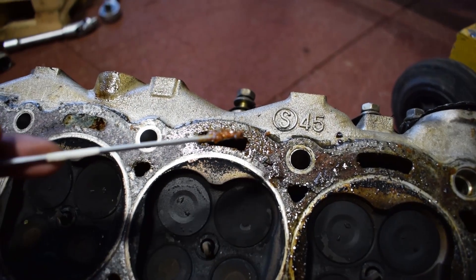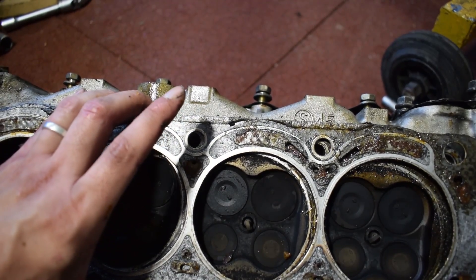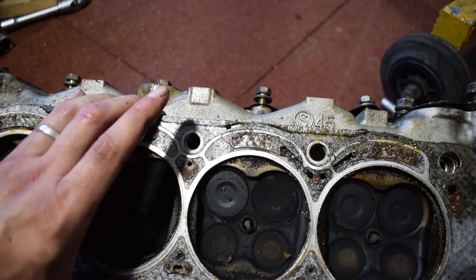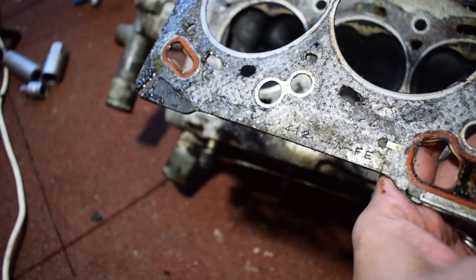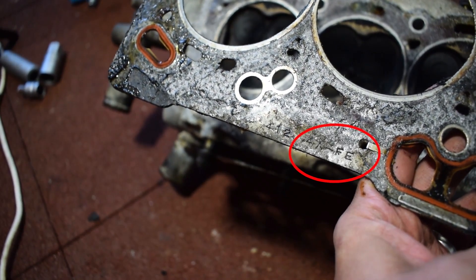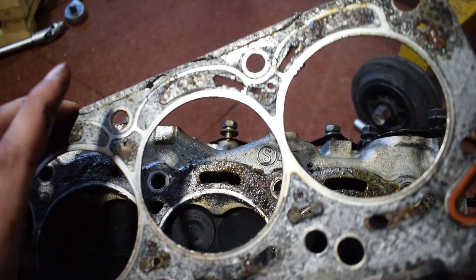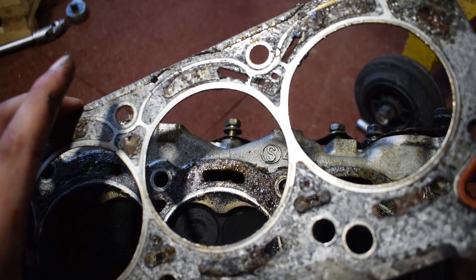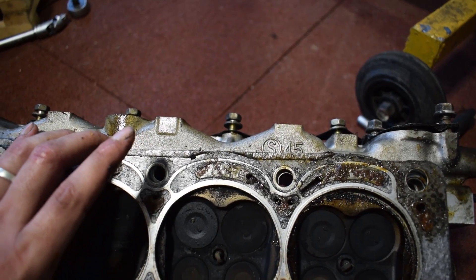More disgusting stuff in the coolant system — honestly expected this seeing what the situation was like around the water pump. Something else that's weird is the head gasket: the holes on the head gasket and on the cylinder head do not match up. It does say 4AFE on the head gasket, but the situation with the holes not matching up is totally weird. I don't care though, because I will be replacing this head gasket with a proper multi-layer steel head gasket.